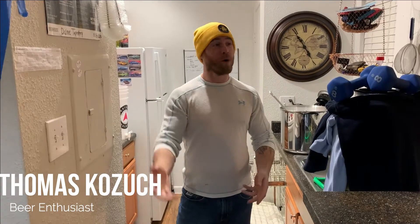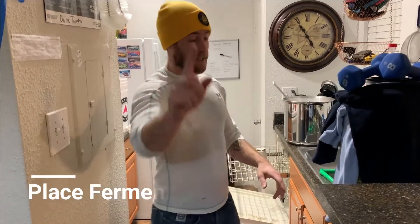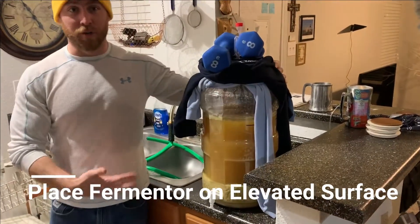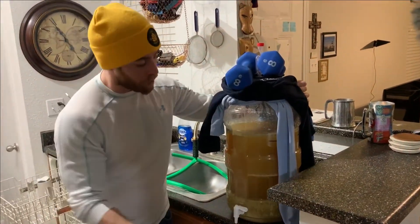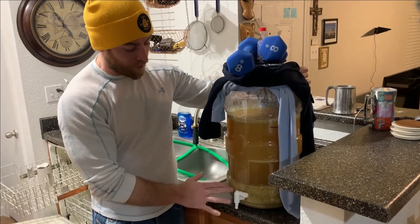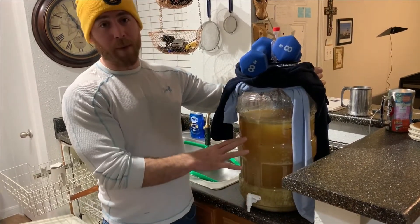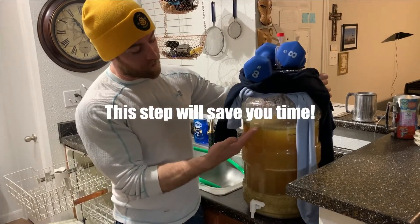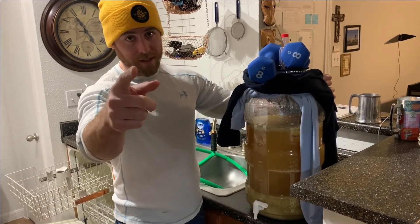Welcome to bottling day. We're going to show you the step-by-step process on how to bottle beer at your home or apartment, even if you live in a studio apartment. The first step is to put your carboy up on an elevated surface, because once you move it you want everything to settle down at the bottom. Do this about 30 minutes to an hour before you start bottling so you have the clearest beer ready to siphon.